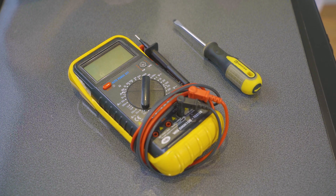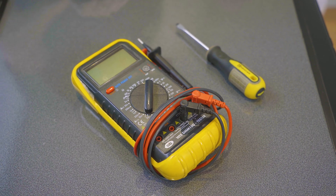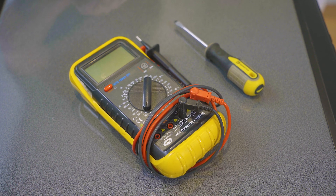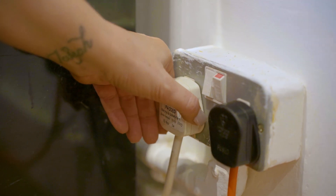To test and possibly replace your washer's door lock you will need a flat head screwdriver and of course your multimeter. You may also need a new door lock so we'll include a link to where you can buy a new one in the description. And remember safety first — always make sure you switch off your appliance and unplug it from the mains before carrying out any work.